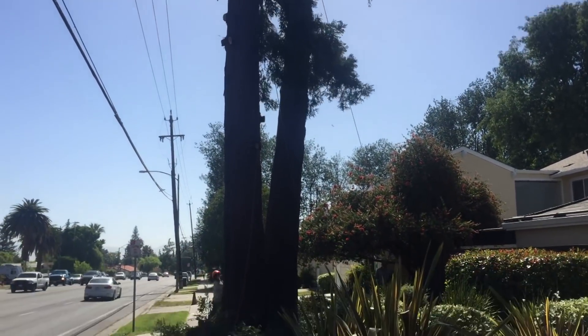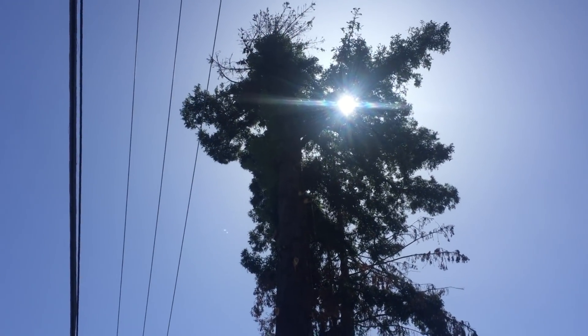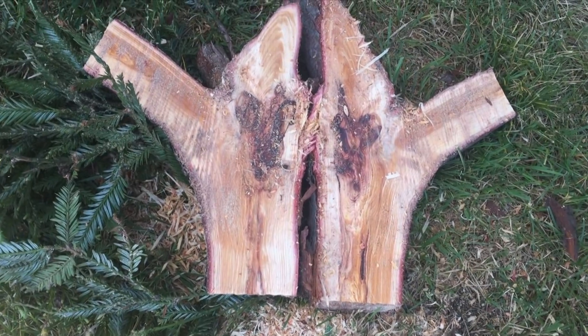All in all, it was nerve-wracking. And then when we got to the parts that were up above the wires, that was even more harried.